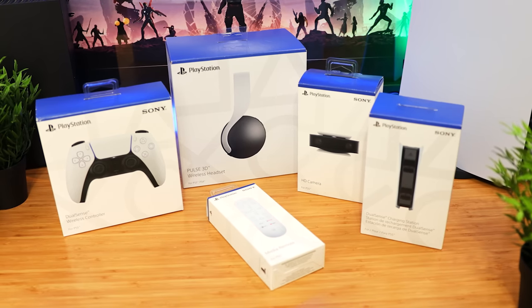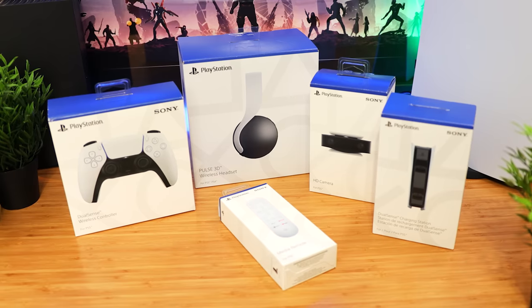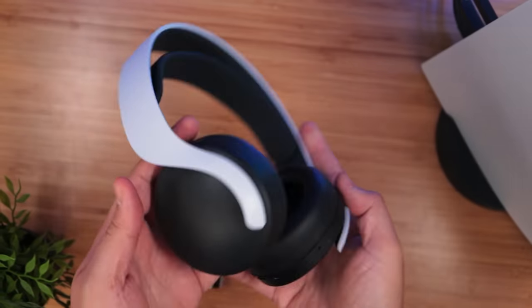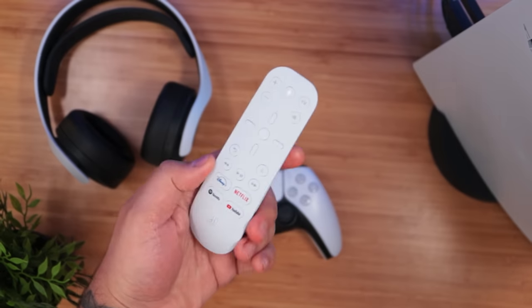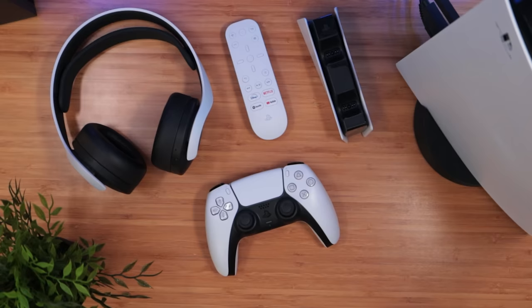Welcome to It Came From A Box. This is Sergio A.M., and on this first episode of Hauled PS5 Edition, we're taking a look at all five official accessories for the PlayStation 5. And at the end, we're giving away two of them, so stick around.